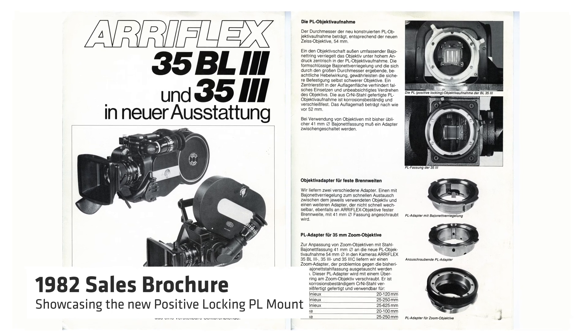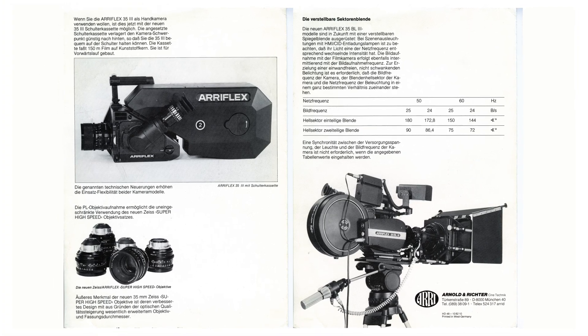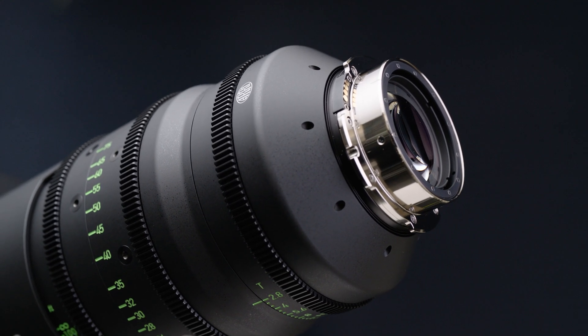When ARRI invented the PL mount standard in the 1980s, it wasn't common for most DPs to shoot 35 millimeter film one week and 65 millimeter film the next, or to mix those formats on the same production. But now with Super 35 sensors and large format sensors, we see that all the time. So what we set out to do is to create a new lens mount standard that would allow you to take any lens and put it on any camera regardless of sensor size. We optimized the mount in such a way that we can now make lenses that we couldn't make before — better lenses and lenses with unique characteristics, much like the Signature Lens series. LPL is an open standard, which means we're effectively giving the design away, and many lens manufacturers are adopting LPL because of its obvious benefits in terms of lens design.